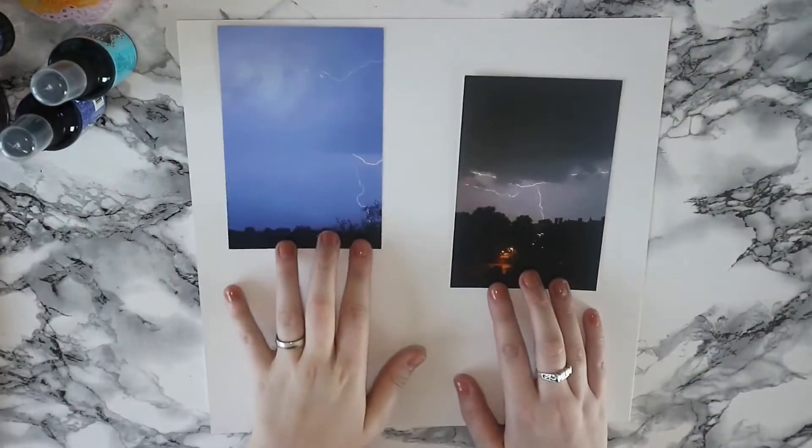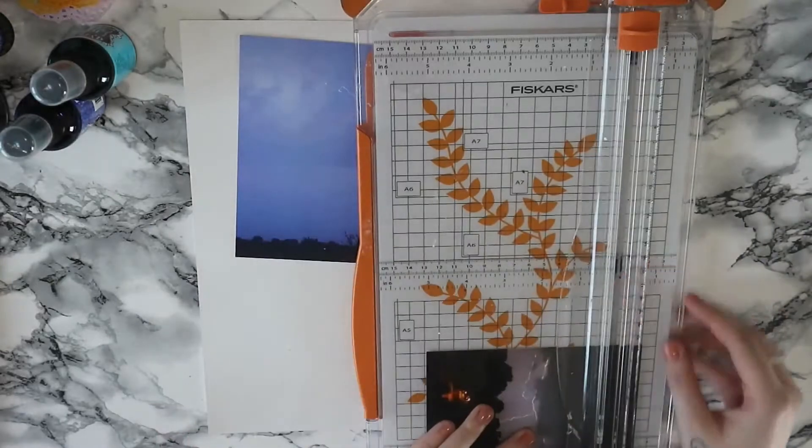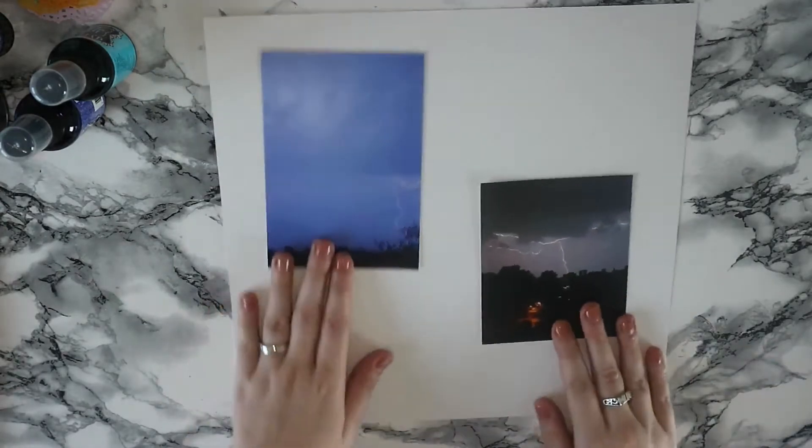Hi everyone, it's a new scrapbook layout for you today and this one is a little bit different. I'm doing a layout and kind of showing that you can do a scrapbook layout of pictures that don't have any people in it.